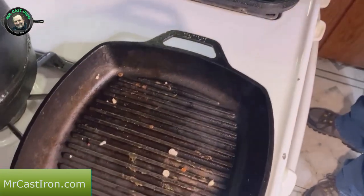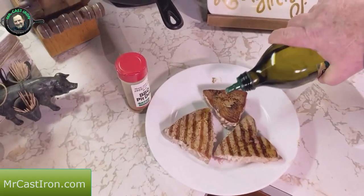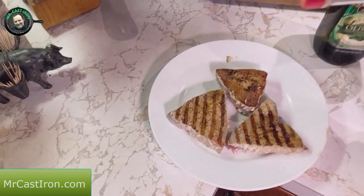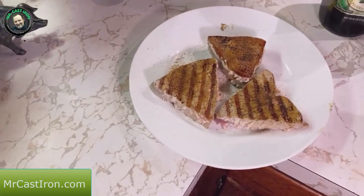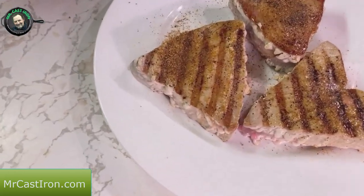Once you pull your fish it will start wanting to turn dry, so just add a little bit of oil — it won't hurt. A little bit of olive oil is good for everybody. I like to sprinkle a little bit more of my seasoning on there and let that soak in. We'll let it rest a minute and then I'll come back and show you what it looks like on the inside.